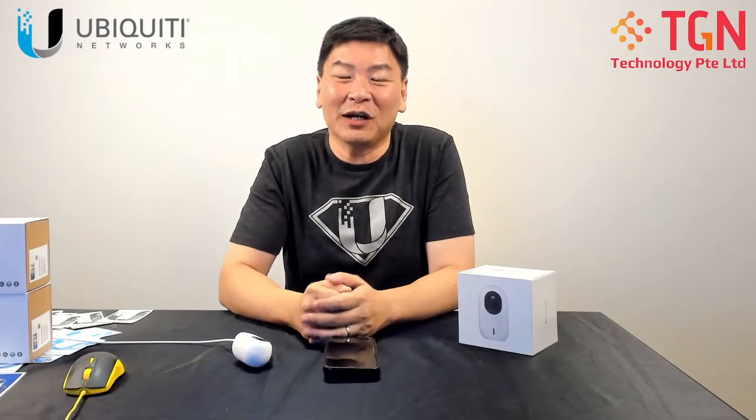Hi, welcome to TGN's YouTube channel. I'm Jason and today we'll be talking about the G3 Instant.